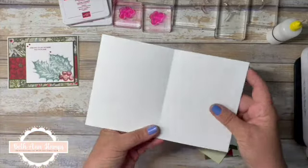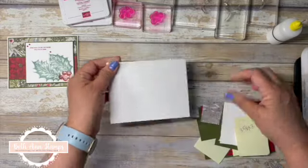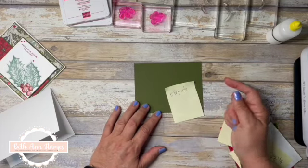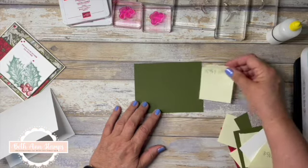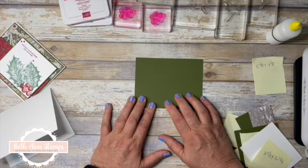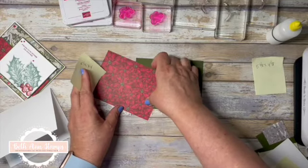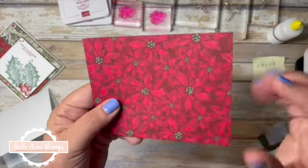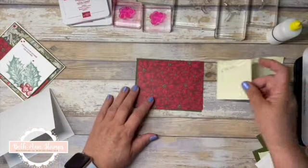Let's get started. I have my kit here — it's a five and a quarter by eight and a half, scored at four and a quarter. We're going to build our layers, and I'll include all the dimensions in the coordinating blog linked below. Our first layer is five and three eighths by four and an eighth in Mossy Meadow, and then I'm bringing in a piece of the Boughs of Holly paper. Aren't these beautiful? This paper has such depth, it almost looks velvety. This piece is five and a quarter by four.